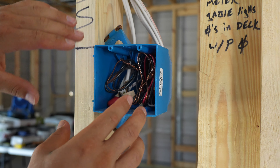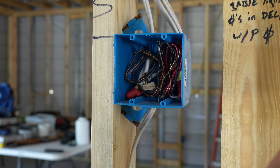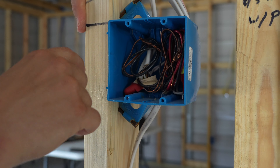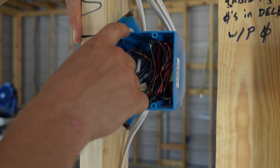Make sure to push the wire all the way to the back of the box. That way when they come through and hang sheetrock, a lot of times they'll use a router inside of here. You do not want that router bit to tear up your wires.